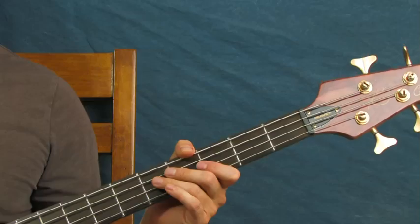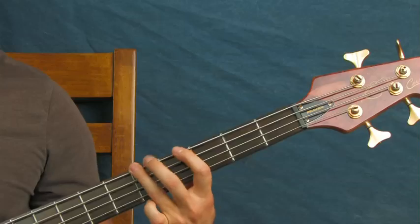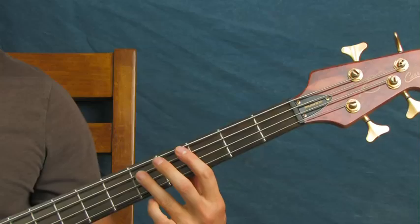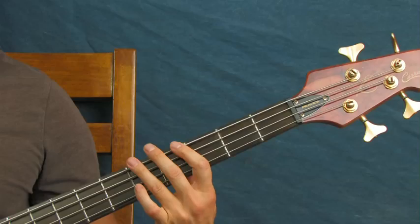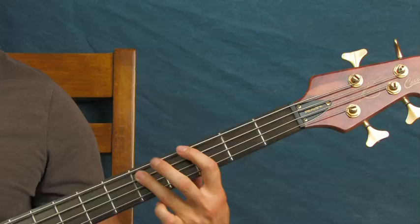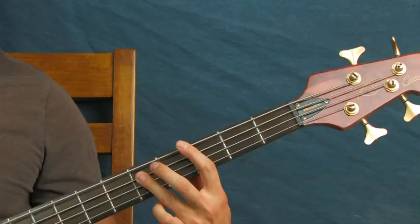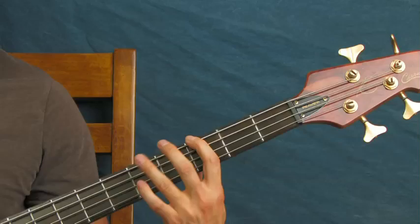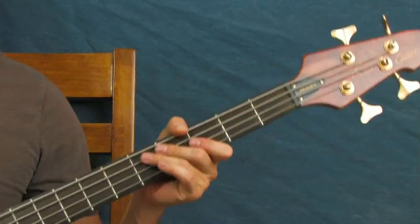Sometimes you'll see this tabbed out as: third fret of the E, fifth fret, then a fifth fret of the A thrown in there, and then fifth fret of the E. But I don't actually hear that extra note in the studio version, so I don't add it — I just play third to the fifth fret. If you want to add it, be my guest. Right before the bridge you're going to hear a little descender.